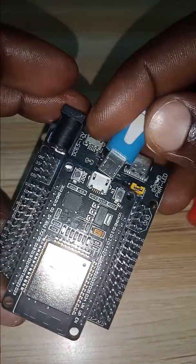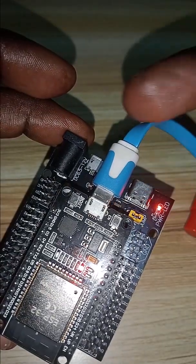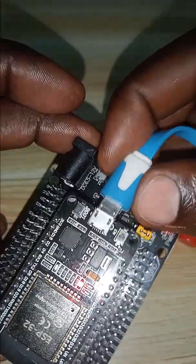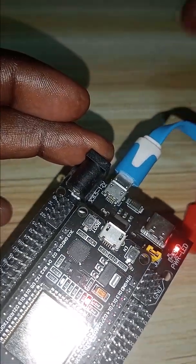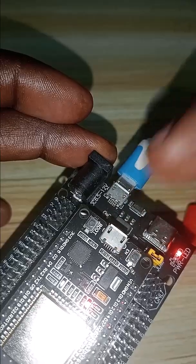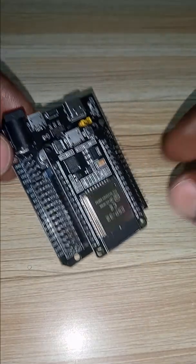When you connect the USB here, you will see that they are connected together — both red indicators go high. And when you connect down there, you see that both reds also go high, meaning the micro USB and the USB Type-C are connected the same way.